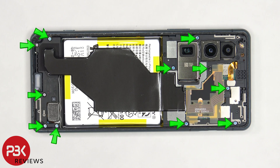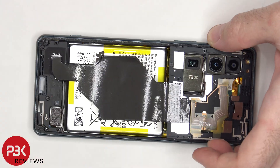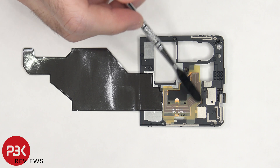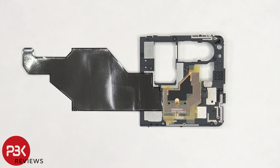There are 11 Phillips screws that need to be removed. Now the top plastic cover can be removed. There's a sheet of graphite film which helps transfer heat, and the NFC antenna is located in the center. There are also numerous antenna lines, which are these light gray colored lines on the plastic piece.